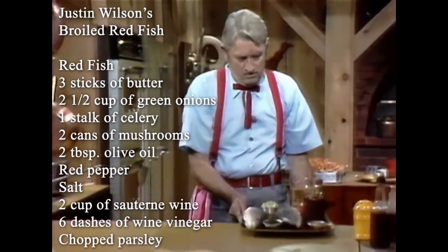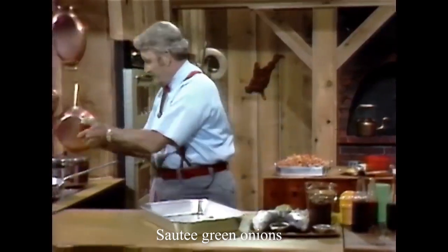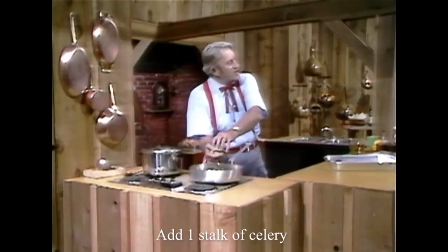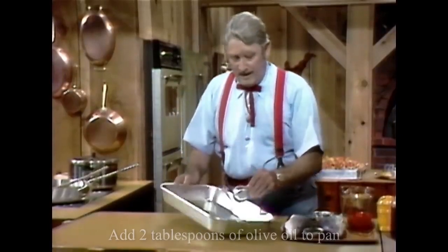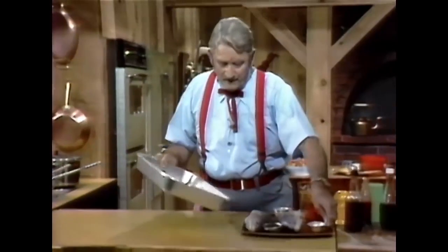They're kind of halfway keen, you know. Got some red fish, two and a half cup. We'll put that on here. One leaf of chopped celery. There they are. That's to keep them flesh from sticking.